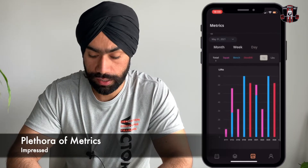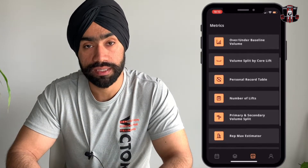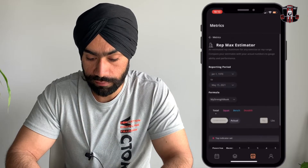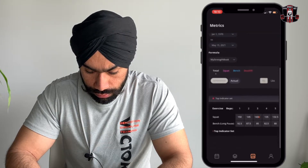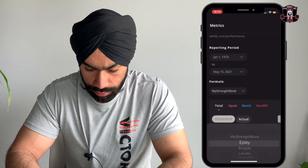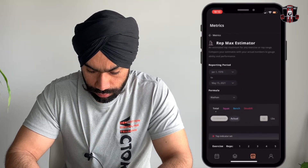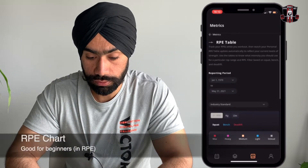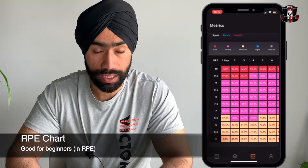You can also track the number of lifts done for secondary or primary lifts, and view that data on a monthly, daily, or weekly basis. They have a rep max estimator as well, and you can even choose which formula you want to use — there are many formulas available. They've also included an RPE chart, which is great for people who don't use an RPE calculator but follow the RPE chart instead.